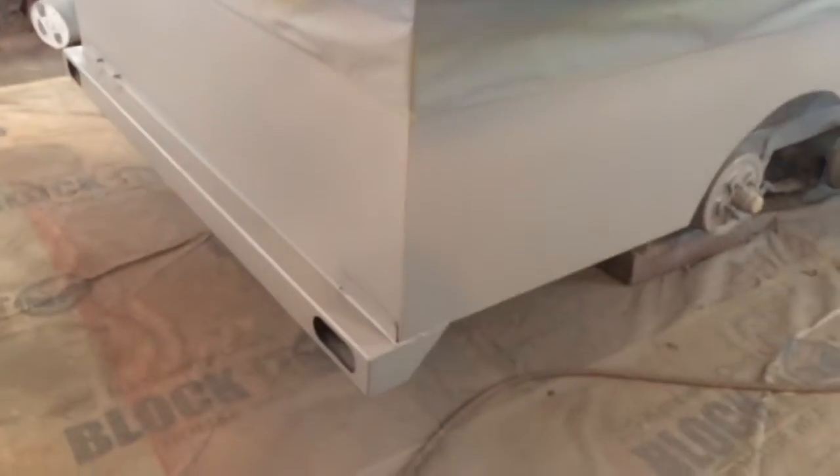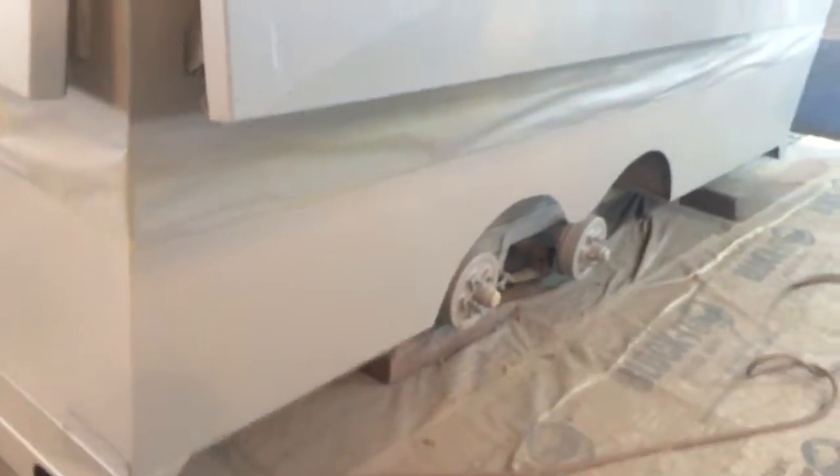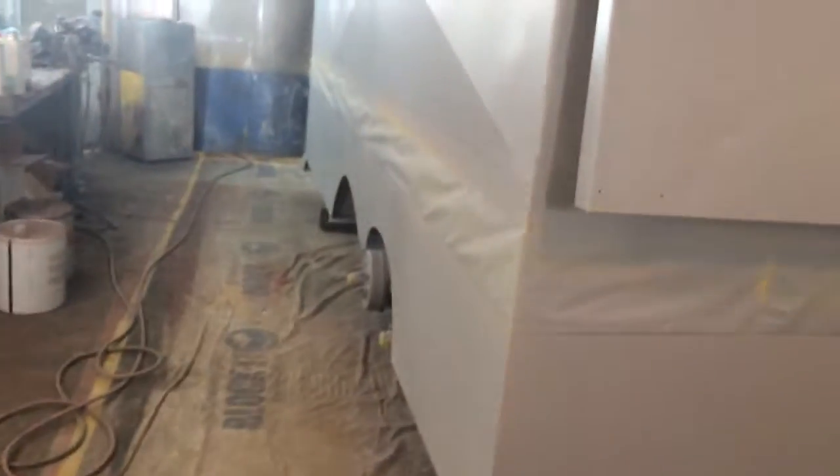So far I'm on a gallon and a half of primer. It's all frame, rims, hubs, top, sides. Big ol' thing there. There it is, buddy. I'll show you when it's done.